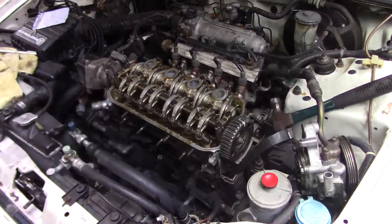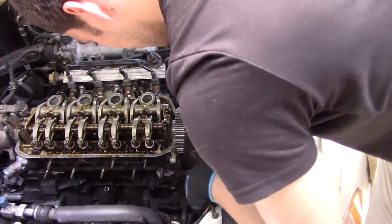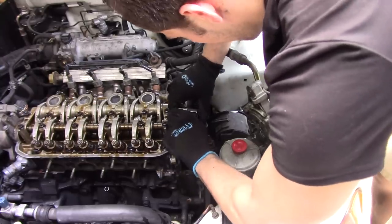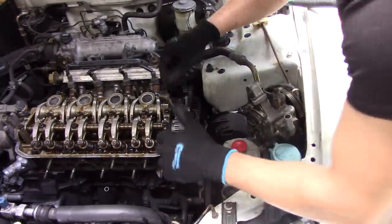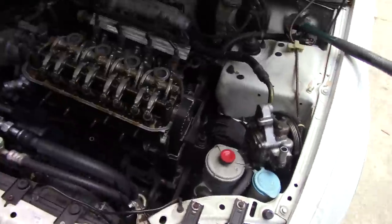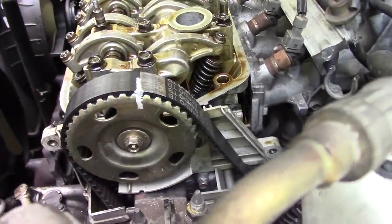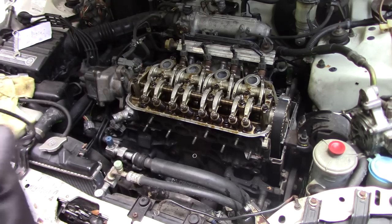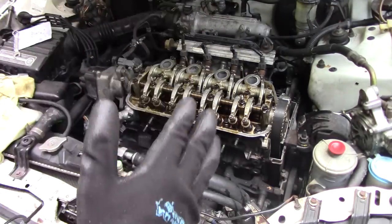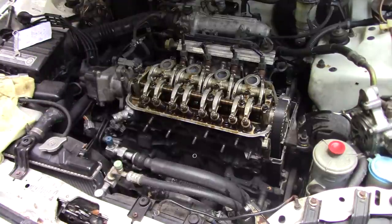Now we're going to wrench the belt back onto the gear. This is kind of time consuming and a bit tough to do, but it's also pretty easy once you get into it. From the gasket set from Amazon we got quite a few new gaskets which I'm going to go ahead and replace as well. To finish up this process, go ahead and reassemble everything in reverse order of how you took it off — it should be step by step. If you have any questions or concerns, put them in the comments below.